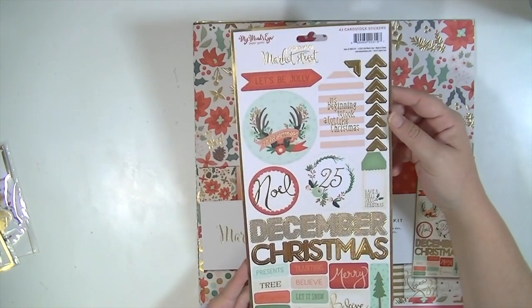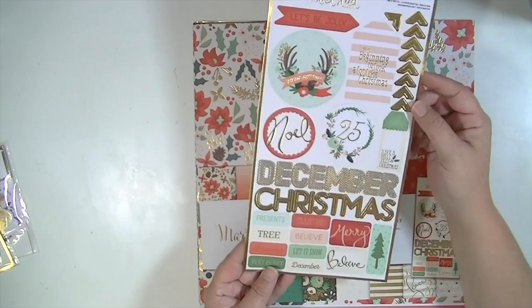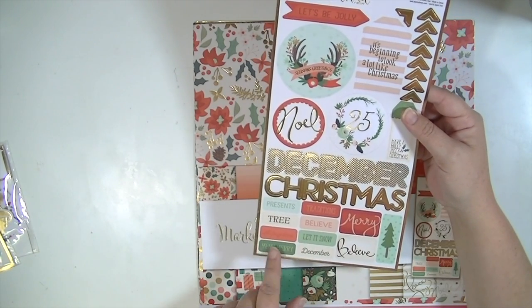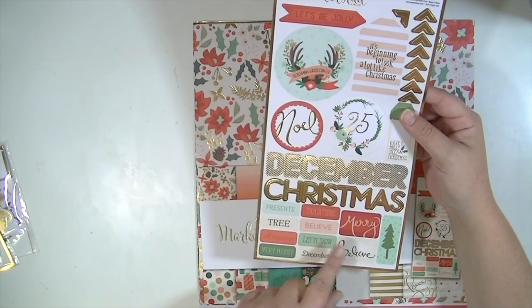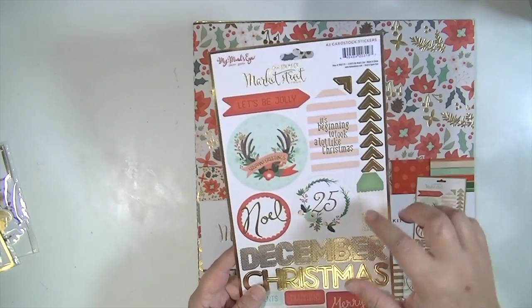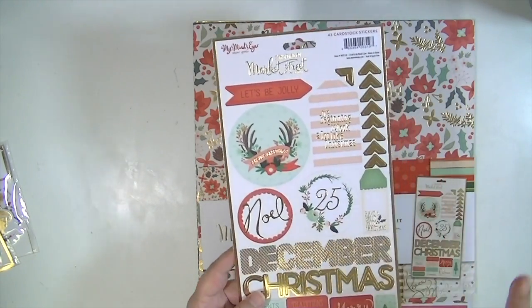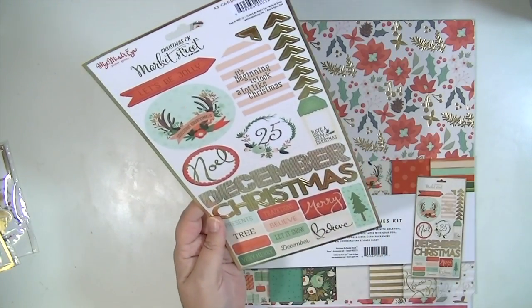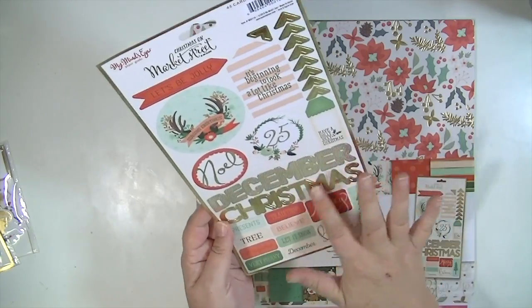So here's the sticker sheet, and you can kind of get a feel for what the line looks like. It has really pretty colors — it's kind of like a minty green and then a pine green, a pink and a red, and then of course the gold. I love the florals. It looks very like Rifle Paper Company to me, which is what instantly drew me to it, and I love these big gold phrases.